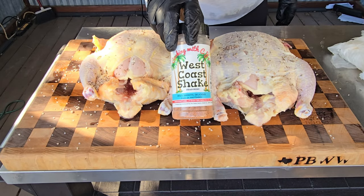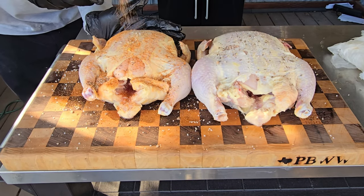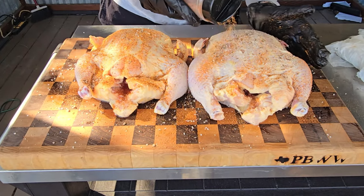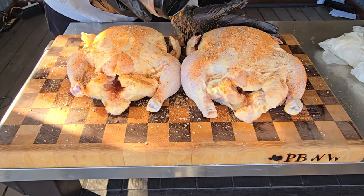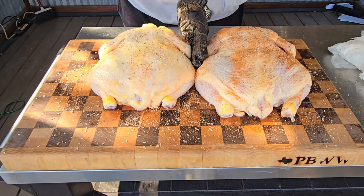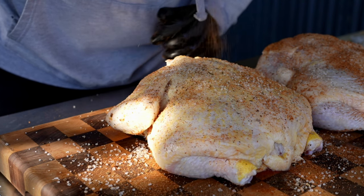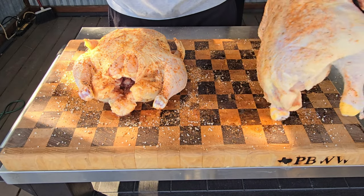Once you get that base coat down, get another coat on — this is going to be a more traditional chicken rub with lemon, lime, and herbs. Get that rub on all parts of the chicken — that is very important. Don't forget underneath, and you can even go into the cavity. Once both birds are all rubbed down, leave them on the board to rest for about 15 to 20 minutes, then we'll move on to the next step.